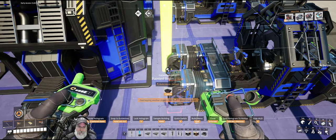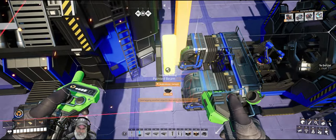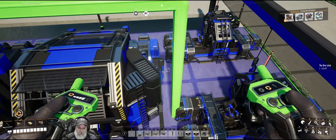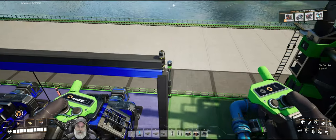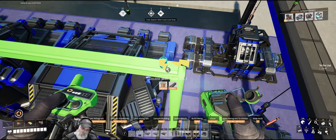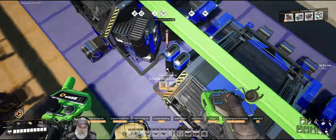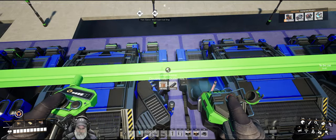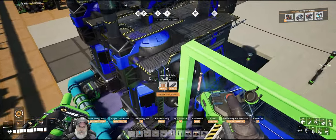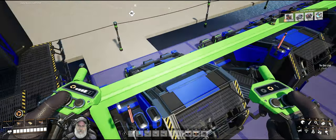We're going to be touching that insulator if we go any further, so this is the way it's going to have to be. Let's grab our doubles and put one there, there, one there, one there, one there. Let's not do that last one yet.